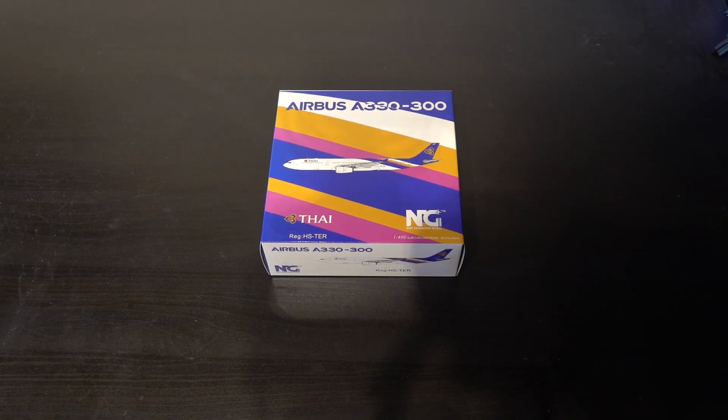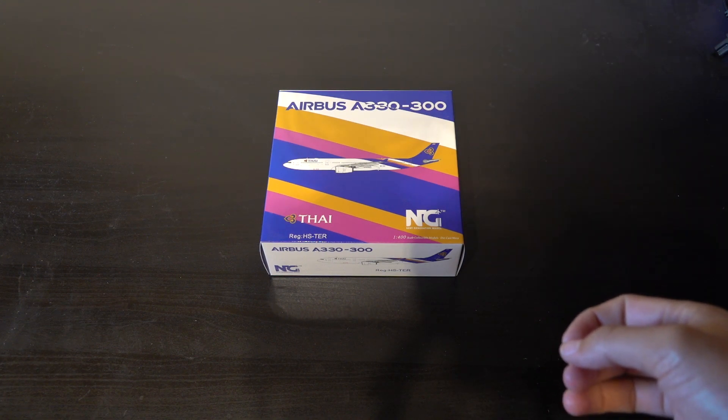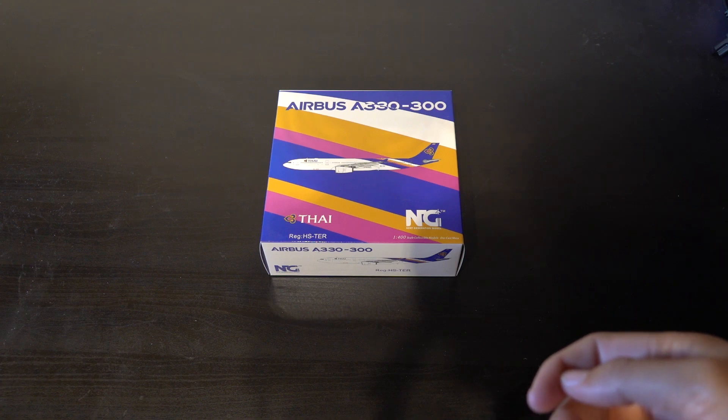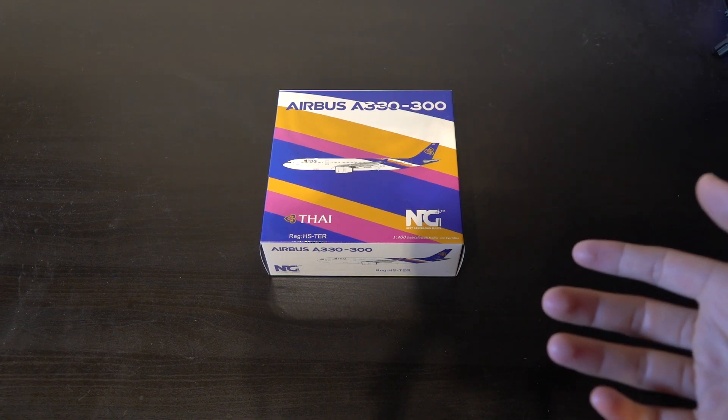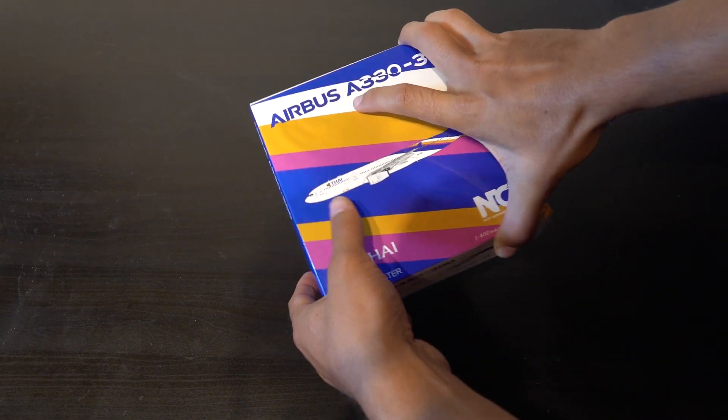Hey guys and welcome back to another video here on Danish Aviation. Today I will unbox and review this model — it's a Thai Airways from NG, the Airbus A330-300. First I will unbox this and you will see how it looks on the unboxing.